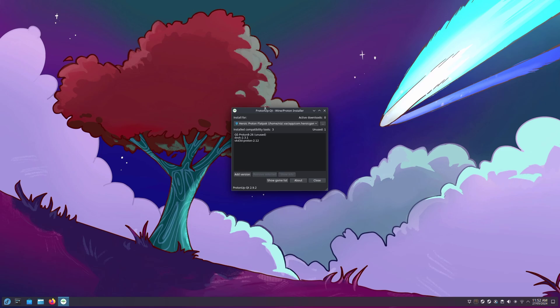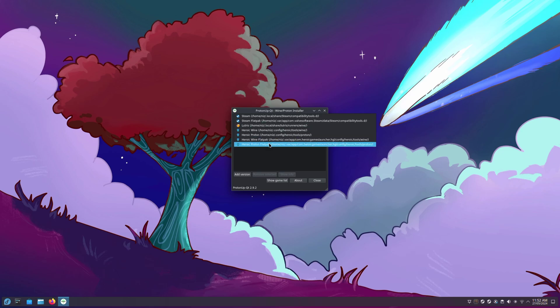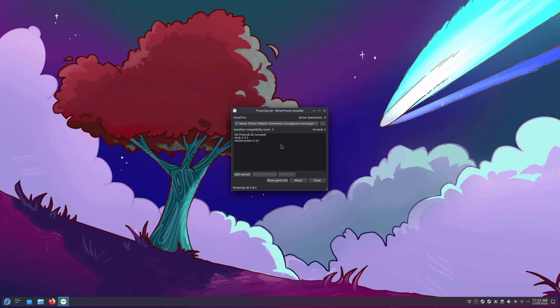So what you need is ProtonUpQT — there will be a link in the description below. This is used to get gProton 8-26. Select the Heroic Games Launcher Proton under here, then click on Add and scroll down to 8-26. I've left mine already installed.